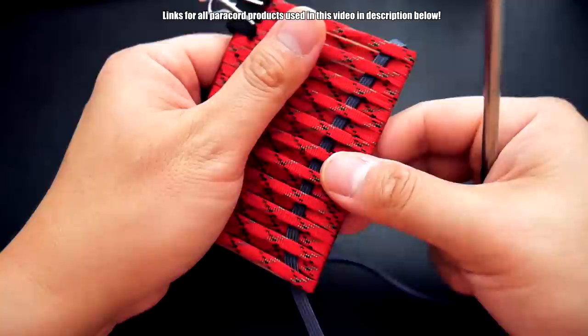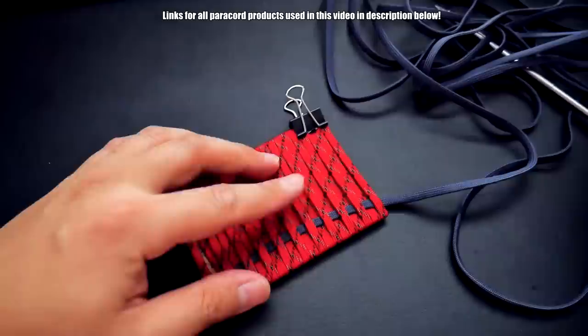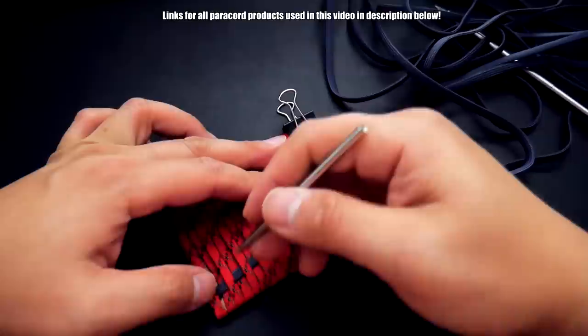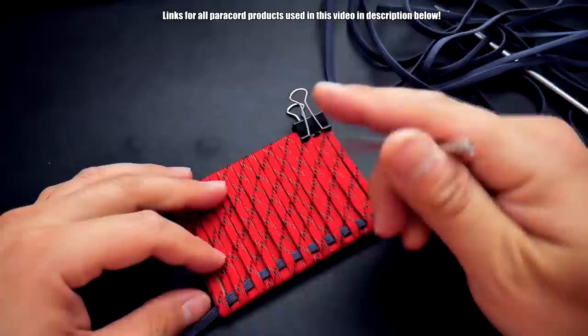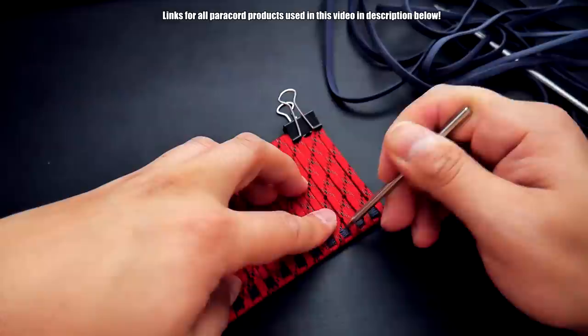The reason you need the skewer or extension is just to help get the fid through — if it's too short, it's going to get stuck in the middle. With that extended length, you can get it all the way through. Pull the flattened cord all the way out to the other side. Now take your fid and push it down all the way to the bottom because you want these strands nice and straight. Go through each of them and push it all the way down to the very bottom of your weave, making sure it's nice and neat.